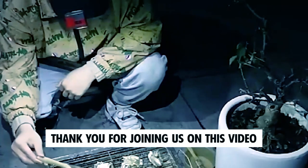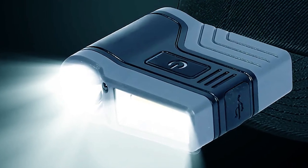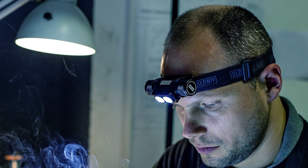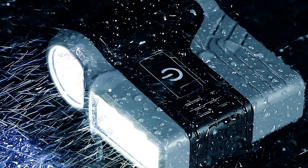Thank you for joining us on this illuminating journey to explore the best hat clip lights. We hope this video has shed some light on the top options available to enhance your outdoor adventures. If you have any questions or need further assistance, please don't hesitate to leave a comment or reach out to us. We value your feedback and are here to help.